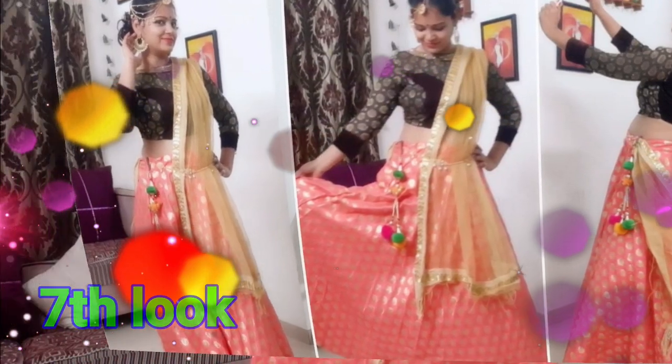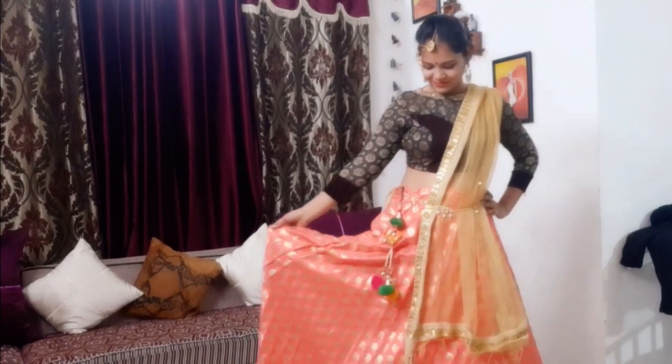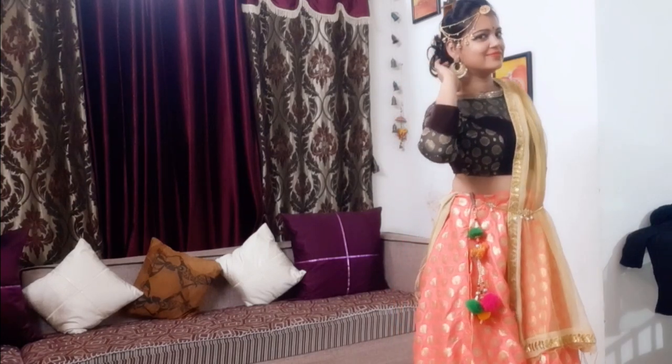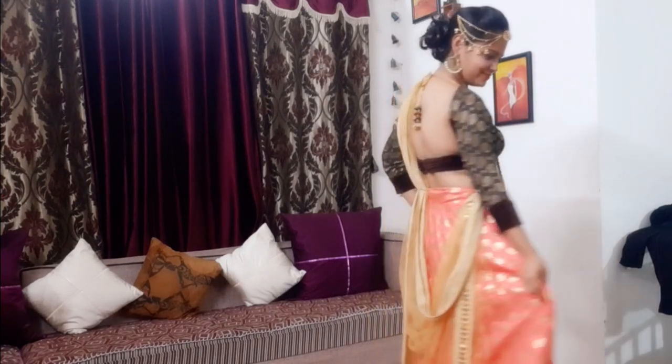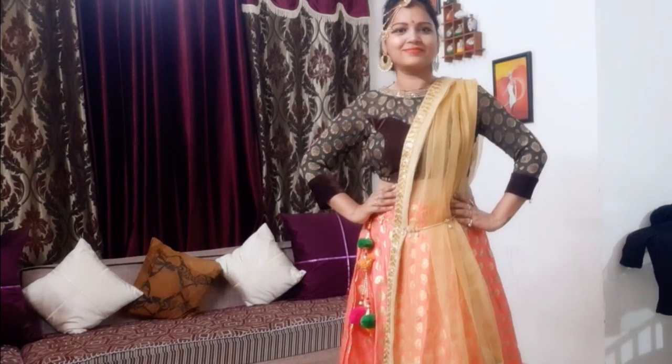The seventh and last one — this is again a mix and match. I have paired my peach color chanya with a chocolate brown high neck blouse, which is a very good contrast look, with one-sided maangtika and golden earrings giving a complete look to my outfit. Give this type of outfit a try and look beautiful, different and attractive on your Garba night!